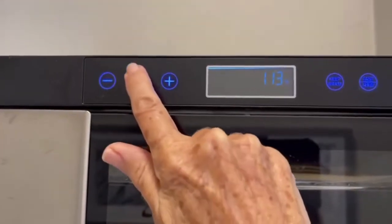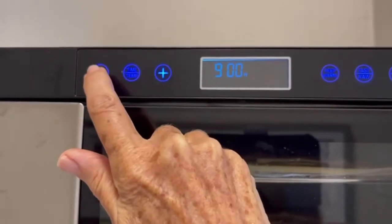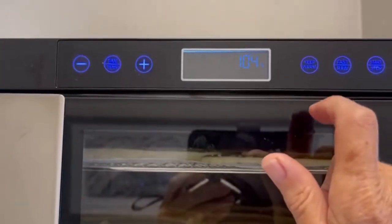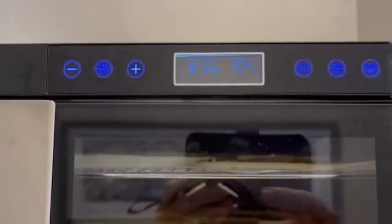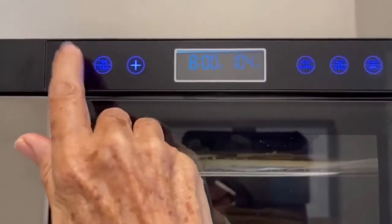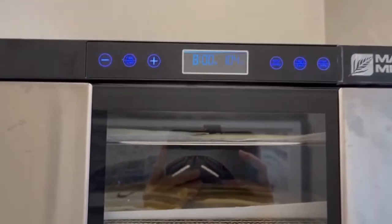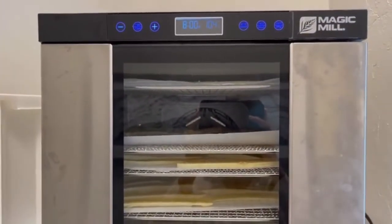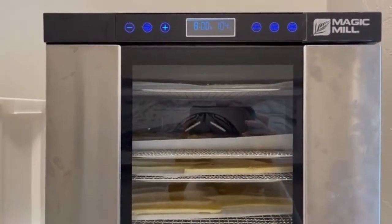Let's go down one more — there we go. I push this button and it goes to the time. I think I'll take it to about eight hours. I'm going to keep an eye on it because I want to get them when they're just ready to roll — getting firm but yet still flexible.